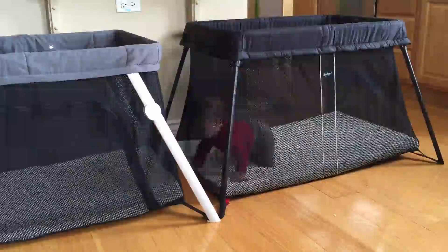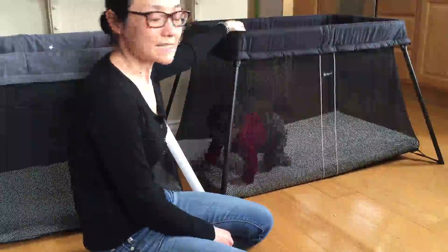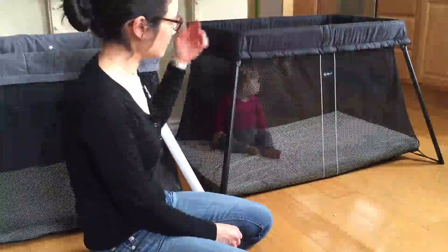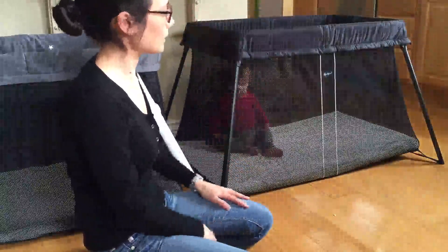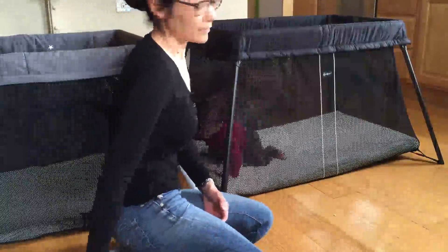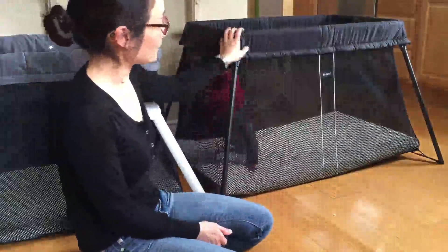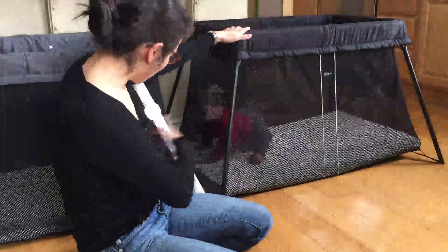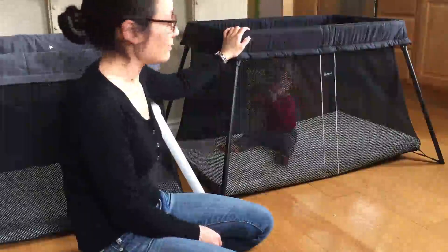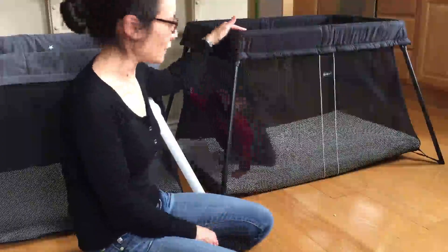For the Baby Bjorn, this thing just cannot be beat in terms of build quality — I think it's a little bit higher than the Guava. Ease of use and ease of setup are really just unparalleled: it's much quicker to pop open the legs, to attach the mattress, and then to fold and unfold it. The mattress is also a little bit thicker and more comfortable, so for us we use this as a sleep area for our baby every night — I feel more comfortable leaving a baby in this overnight. I also love that the Baby Bjorn is Oeko-Tex certified, so neither of them has any lead, phthalates, PBCs, or flame retardants in the mattress, but the fact that the Baby Bjorn is Oeko-Tex certified for lots of other substances beyond just those gives me a little added measure of comfort.